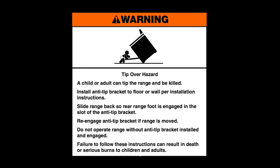Warning: Tip over hazard. A child or adult can tip the range and be killed. Install anti-tip bracket to floor or wall per installation instructions. Slide range back so rear range foot is engaged in the slot of the anti-tip bracket. Re-engage anti-tip bracket if range is moved. Do not operate range without anti-tip bracket installed and engaged.